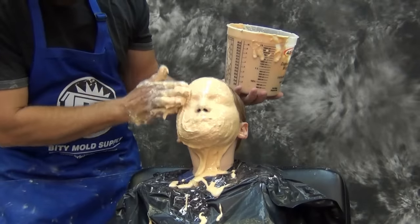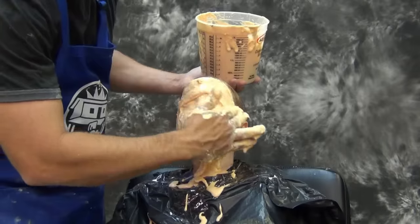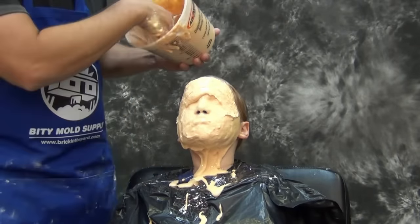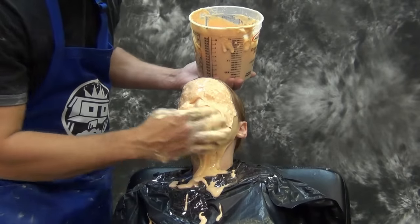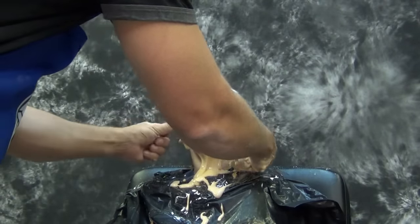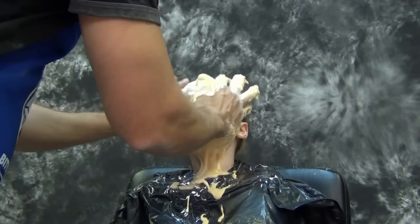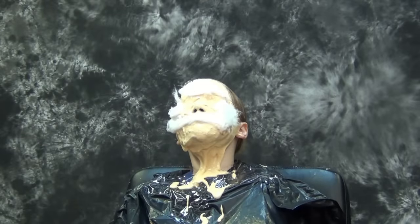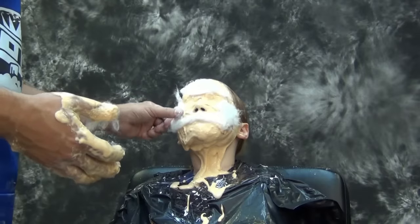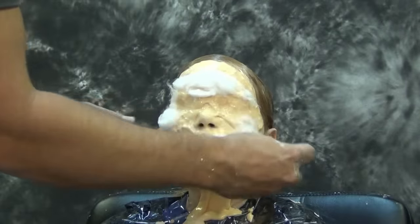We're nearing the end of the work time for the AccuCast 590. One of the nice physical properties of the 590 is it starts to get slightly gummy at the end of its working time. When it hits that stage you're ready to put down your bucket and grab your cotton balls and press those firmly into the alginate. It takes some timing and practice — for this product it happens right at about four to four and a half minutes into the working time.